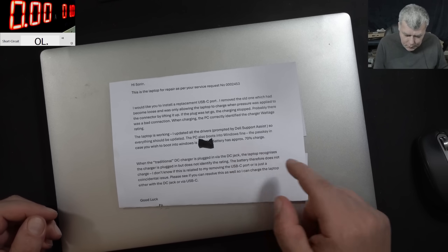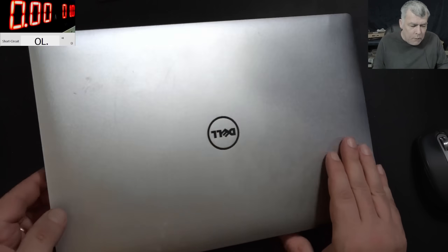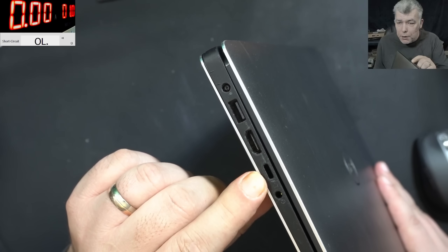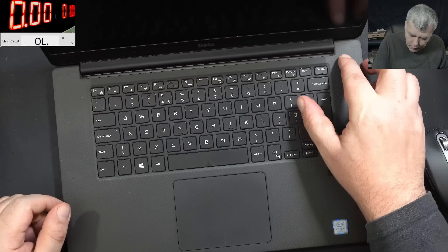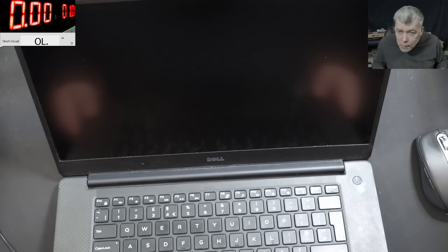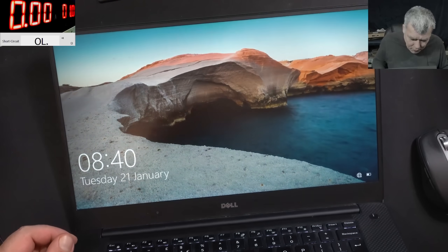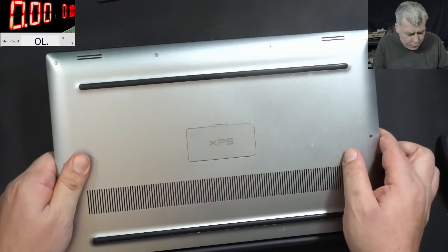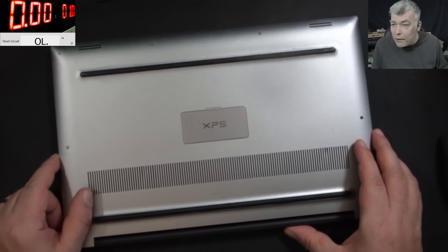The customer left the laptop with a 17% battery charge so we can test. Basically the laptop is not charging on the DC port, and the USB-C which was removed has to be repaired. But the customer says the laptop is working - pressing the power button and indeed the laptop is coming on. We have picture, so the laptop is working fine. This is a pretty straightforward job: fix the USB-C and figure out why the normal plug is not working.